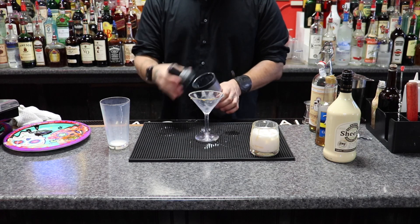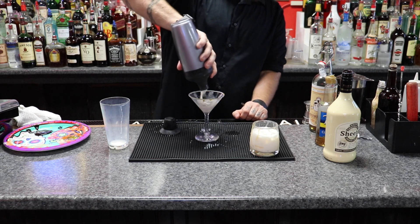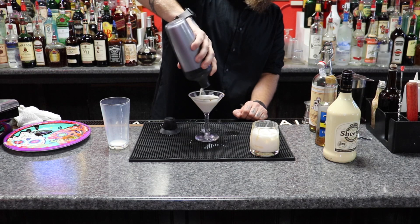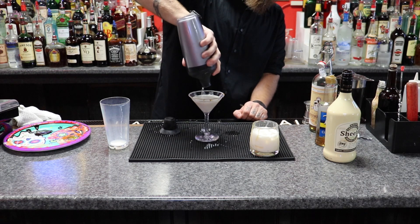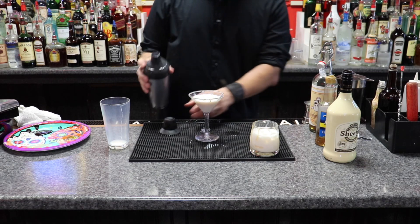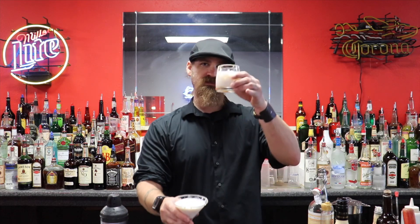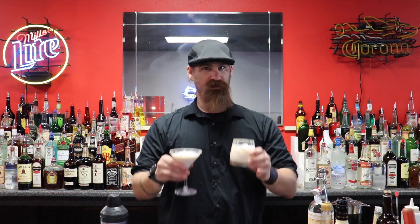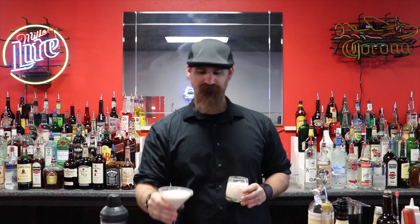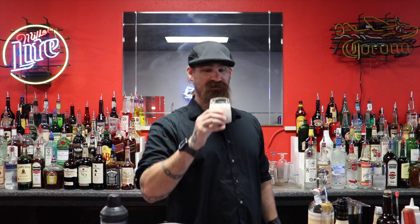And there you have it — the white chocolate caramel peanut butter on the rocks and the white chocolate caramel peanut butter martini. I hope you guys enjoy. I know I will. See you next time!